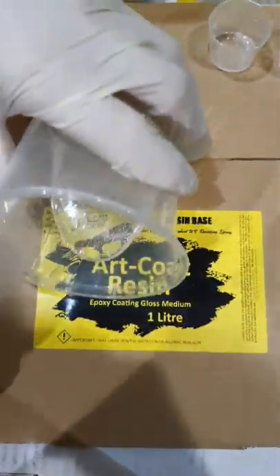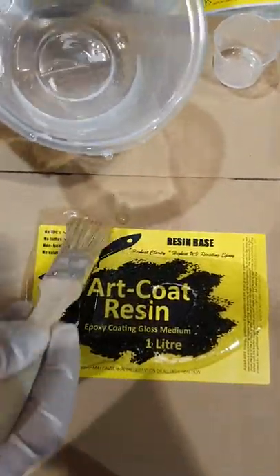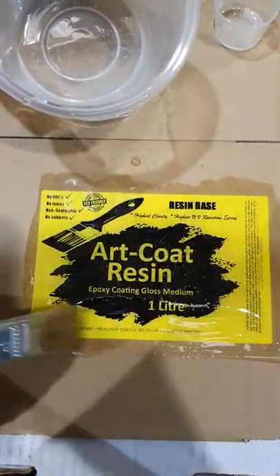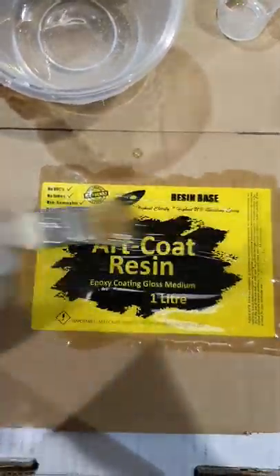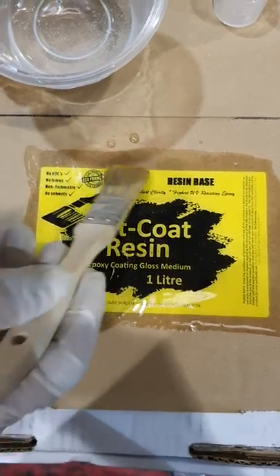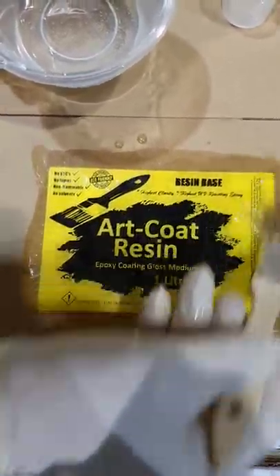To apply it you just pour it on. I usually use a brush to level it out, although you can use a trowel or notch trowel. I like to go backwards and forwards just in case I haven't mixed any part of it — that way I'm actually mixing it on the job a bit.